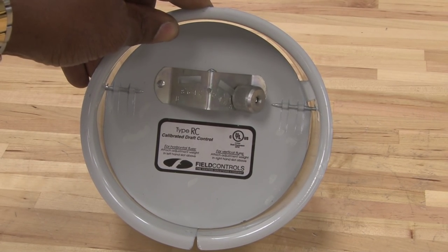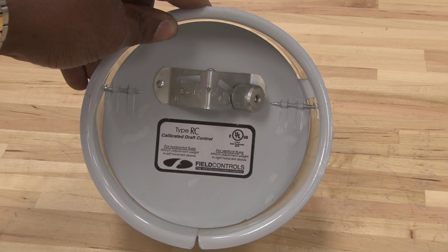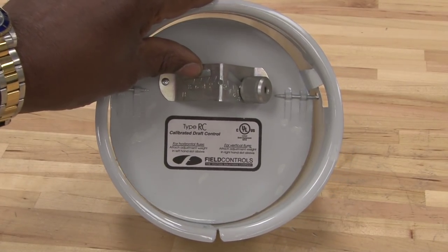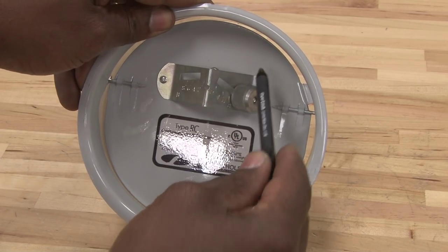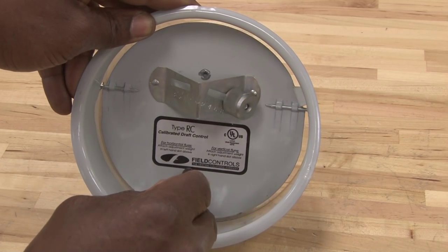The second purpose is to cause a continuous draft inside the chimney to keep condensation from building up. This has an adjustment screw on it, and this adjustment screw is a counterweight to cause this door to swing back and forth by natural convection.